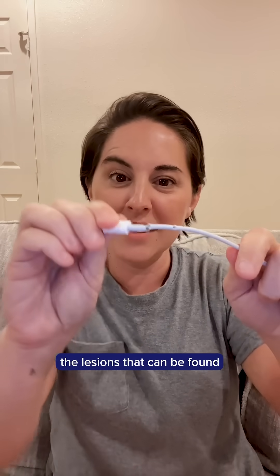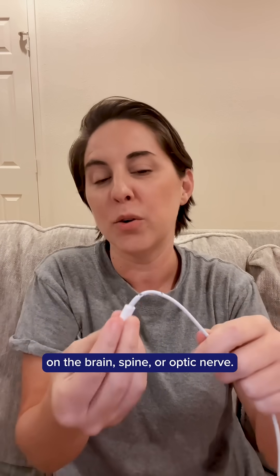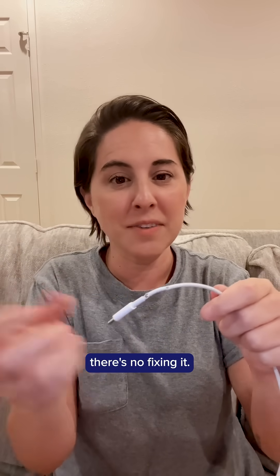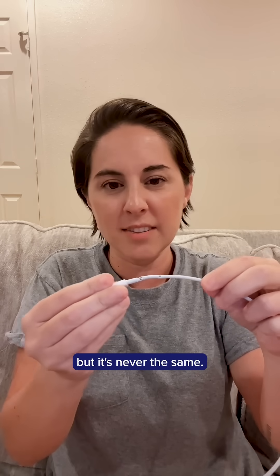This represents the lesions that can be found on the brain, spine, or optic nerve. Once the damage is done, there's no fixing it. You can try to tape it or wiggle it, but it's never the same.